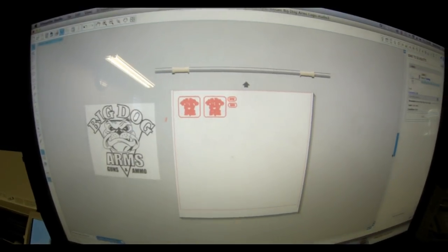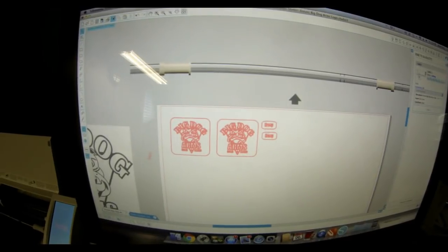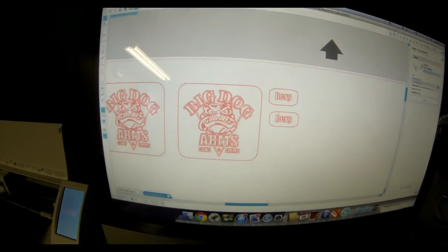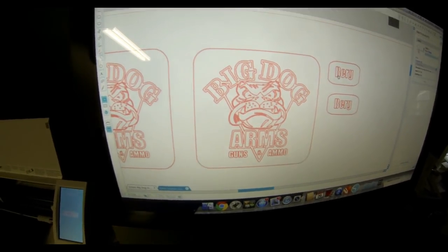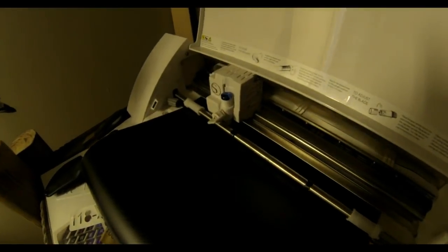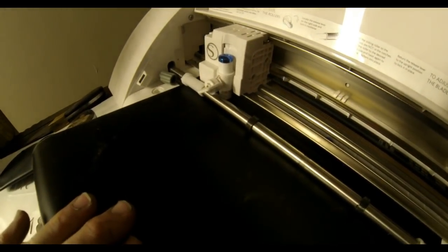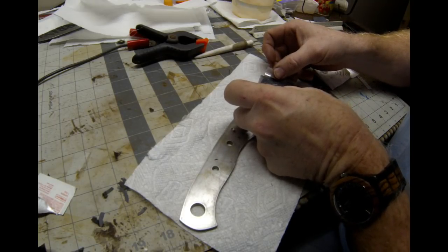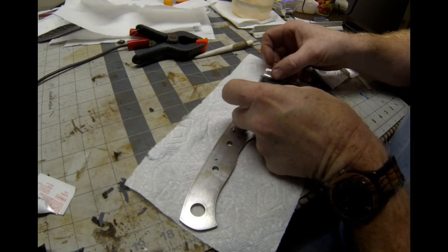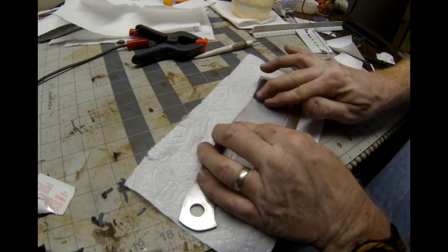I took Big Dog's logo and recreated it with nice bold, black, clean, crisp lines and then I was able to import it directly into the Cameo Silhouette software — this is the craft vinyl cutting machine. I reduced it in size appropriate for this particular blade and the machine actually cut out that stencil. I used a clear transparent transfer film in order to place that onto the surface of the blade, and I did prep that blade with an alcohol wipe, cleaned it all up and degreased it.